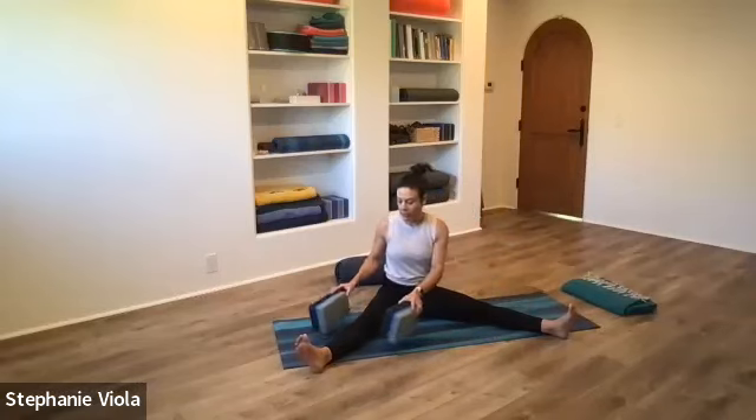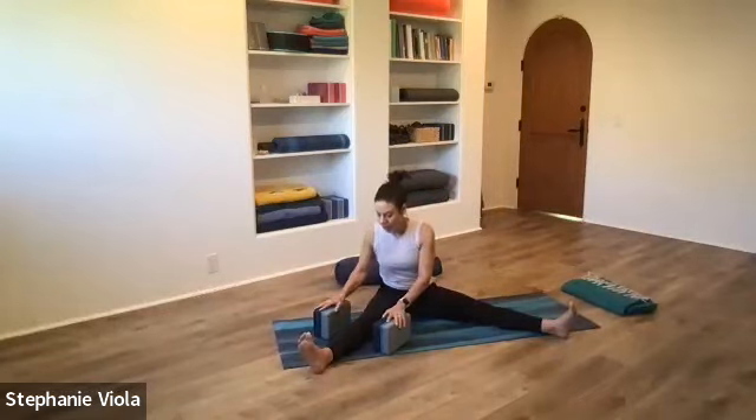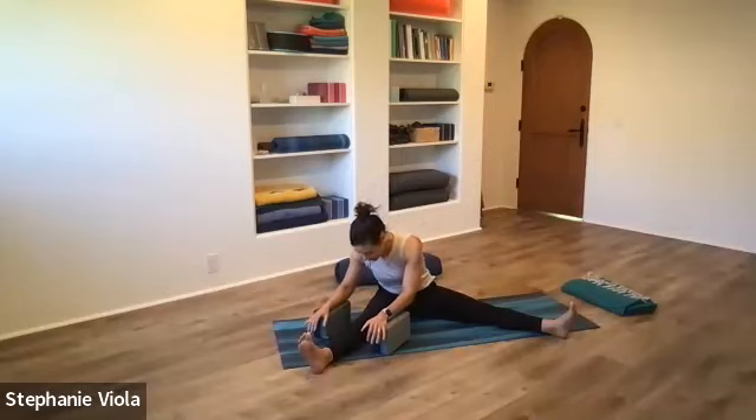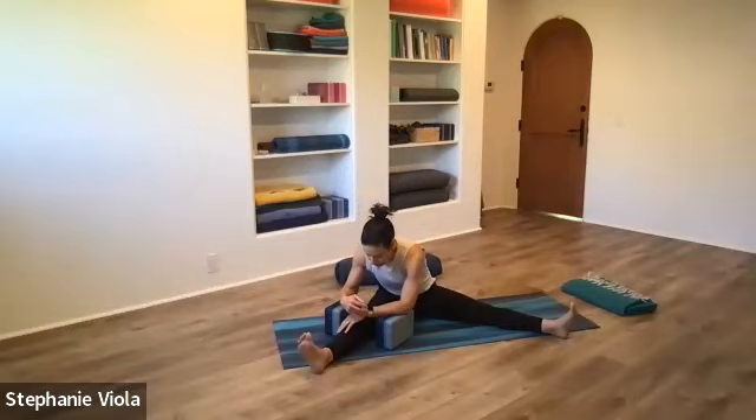Sit up tall, close the eyes, feel the difference in one side of the back compared to the other — maybe one hip compared to the other, or even the back of the legs might be a little different. If you're using the blocks, move them over to the other leg. Sit up tall first, then start to round forward, folding over the left leg this time. Take your time coming into it — you fell a lot deeper into the pose on the first leg, so don't try to go to the same place. Keep it up a little higher than you think, and you'll naturally fall in with the weight going forward over the leg.